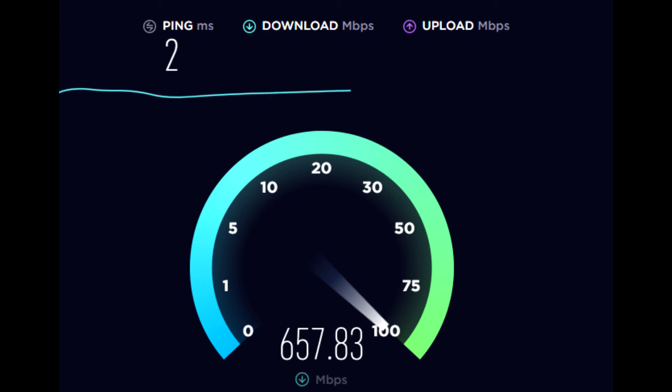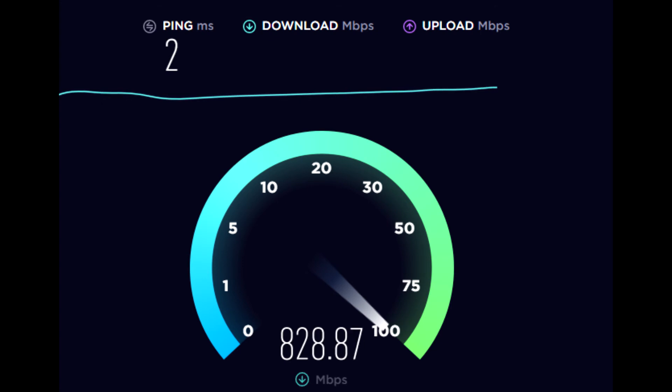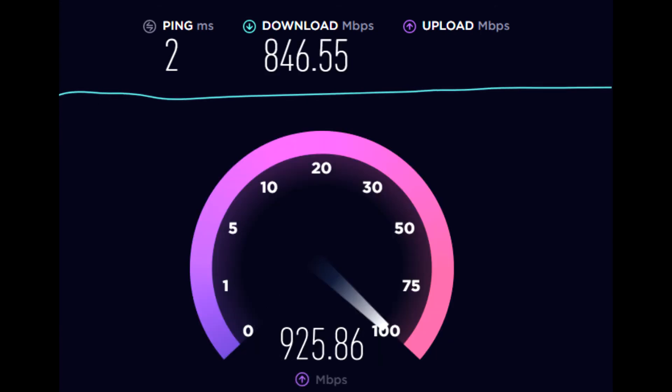I didn't want to purchase the USG Pro 4 as I don't have a 19-inch rack at this location, and my needs in my small office don't have a large impact against the network with only a handful of users. The speed test was done on a computer actually connected to the PC port on a Grandstream 2130 VoIP phone.